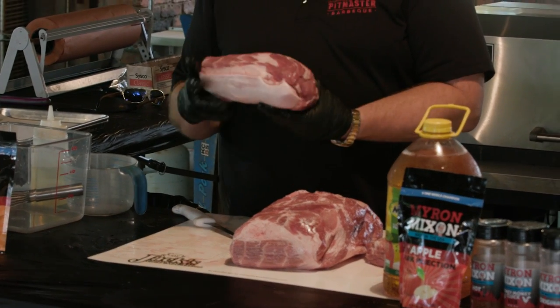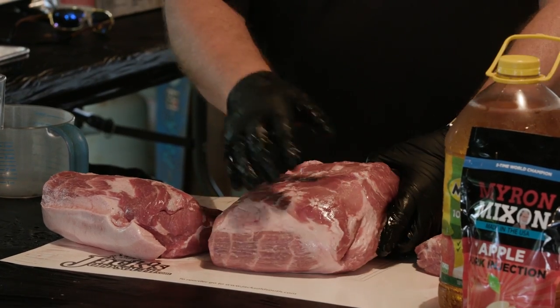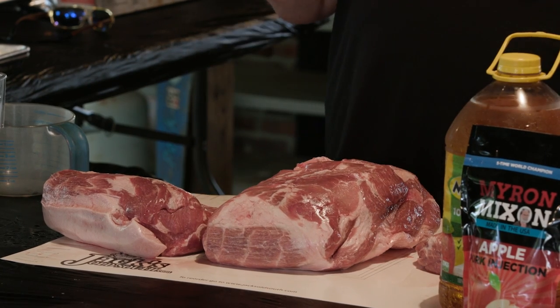Pork collar is basically made up of the term money muscle, and that part of the pork butt is what locks down on the spine. The hog's laying on his back, you got it split open. The money muscle section that we call it is locked down on the spine. It's one of the best pieces of meat on the shoulder itself.